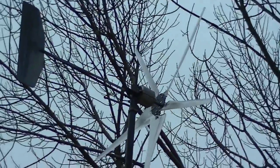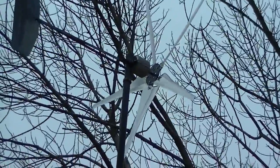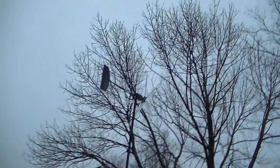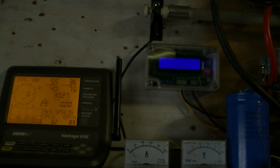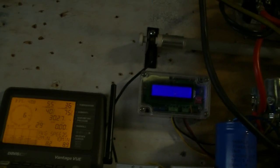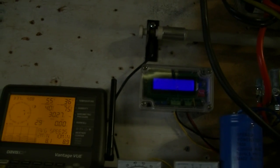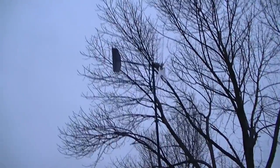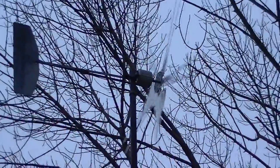There we go, didn't take very long. Let's turn the brake off - okay, brake is off, now we wait. Let's go take a look at it, see if it's spinning - okay, it's turning. It definitely needs to come down and get reworked. I did grease it while I was up there - I used what I had, grabbed a can of chain and bar lube and lubricated the pivot points there.